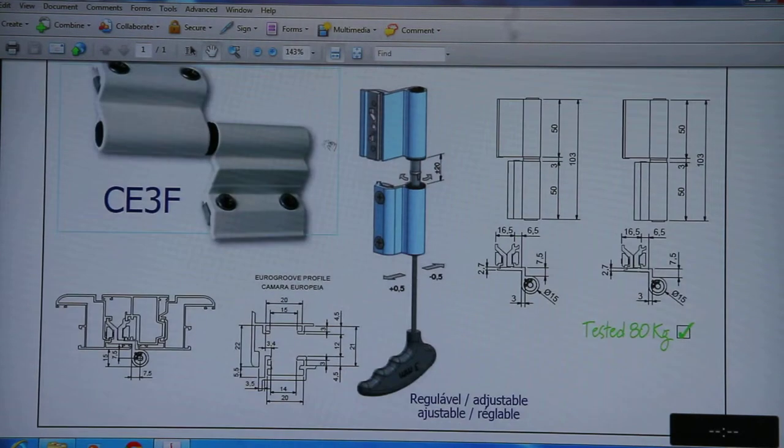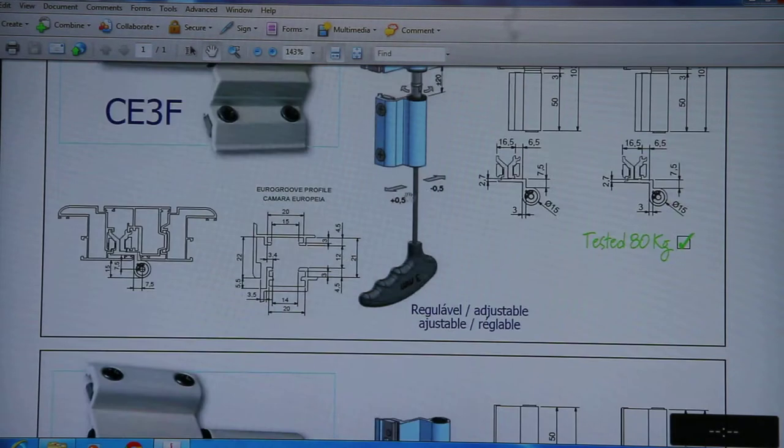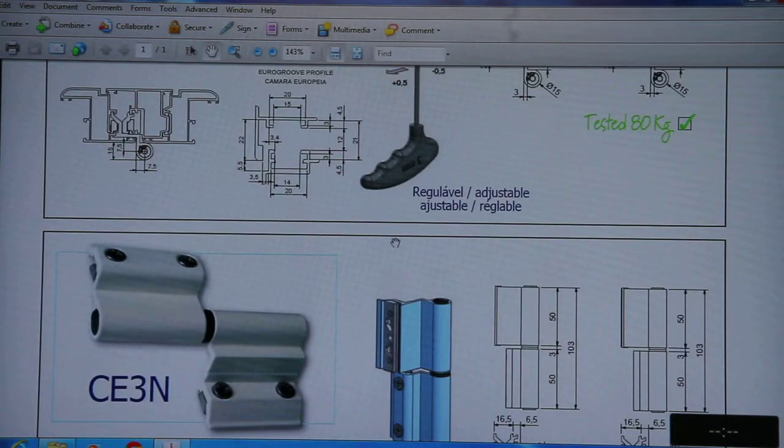CE3F is also a butt hinge but it has 3 dimensions, making it a 3D hinge, compared to the 2D hinge. The capacity of this hinge is also 80kg per 2 numbers. The rotation is plus 20 degrees and minus 20 degrees, and you can shift this hinge plus 5 and minus 5. It is suitable with the euro group profile.